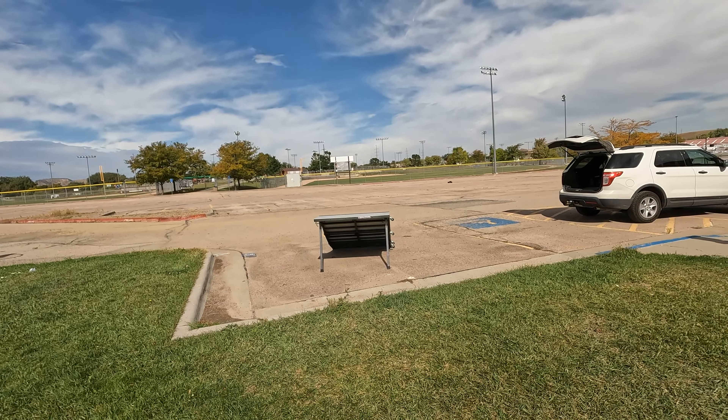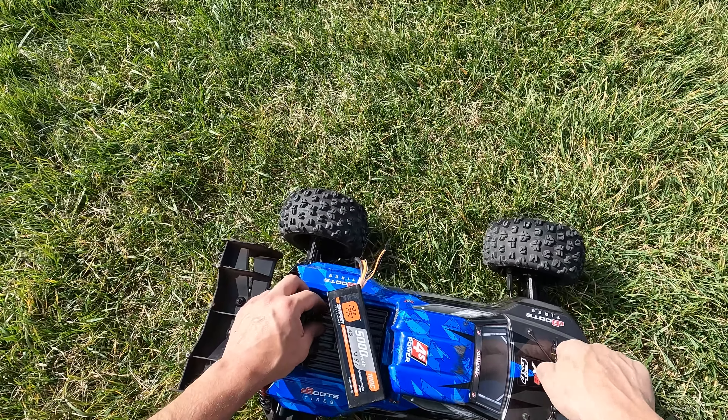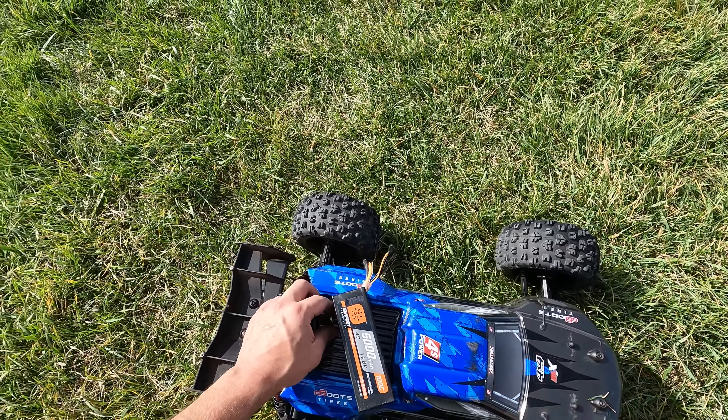See, what happens when you drive vehicles back to back is you've got to get used to them a little bit. I am not patient enough to get used to them — I just like to send them, and so things like that happen. But we look all good. I just popped the battery out — I pulled this battery tray right out.